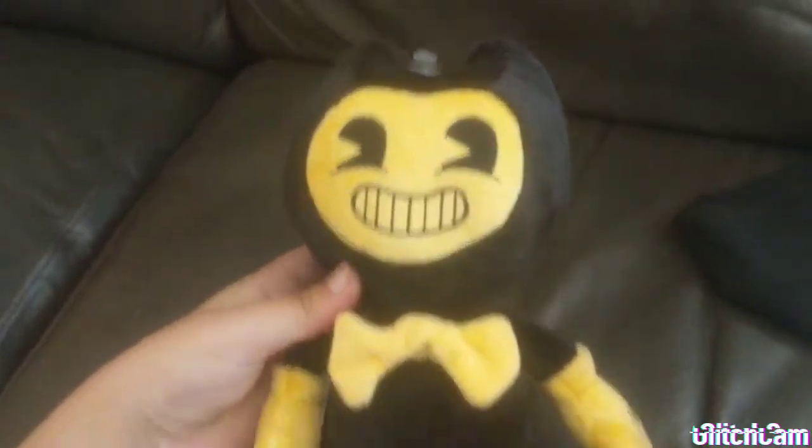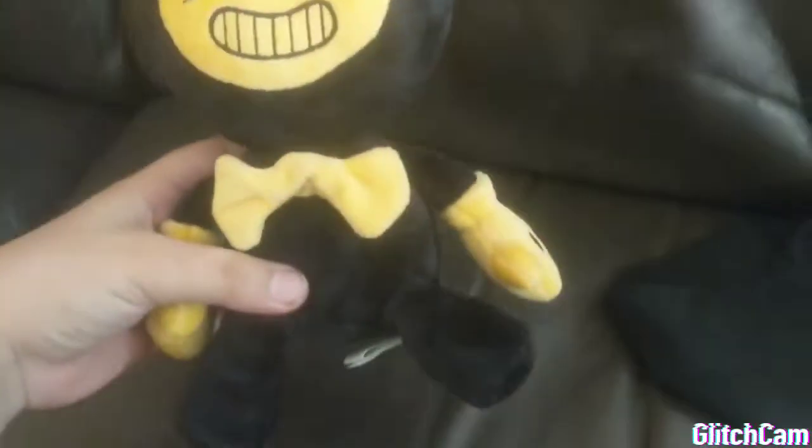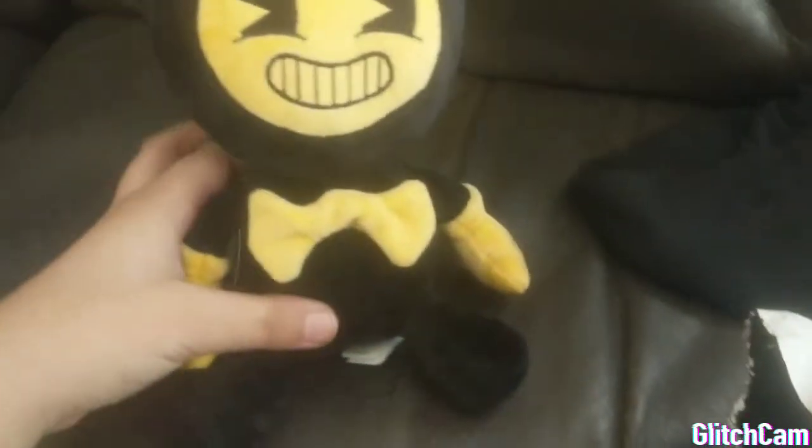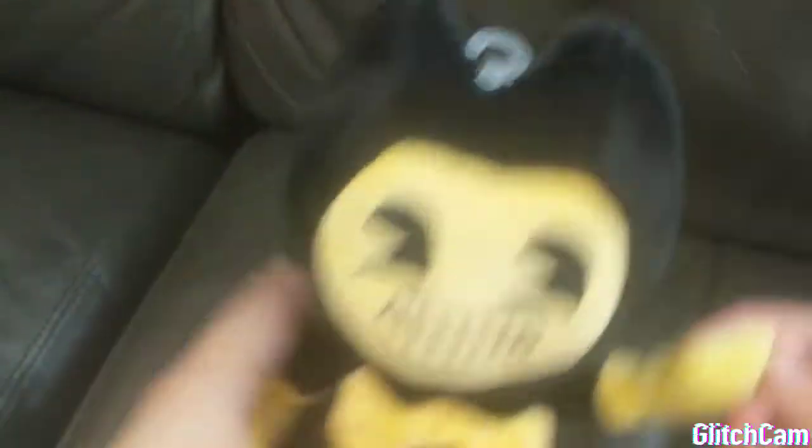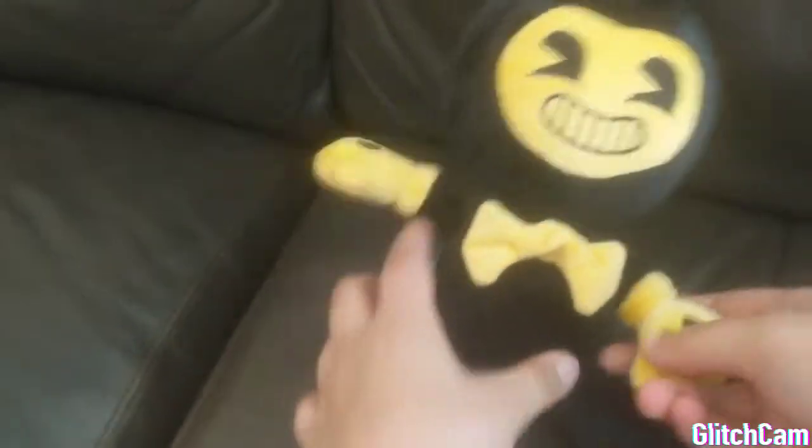Alright, I opened it — now let's see the reveal. Whoa, it looks absolutely perfect. Just look at it. Oh, dude. And that's my sister, by the way, who's talking. That's so fluffy.